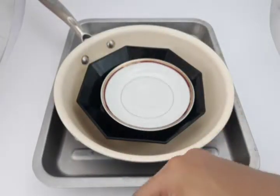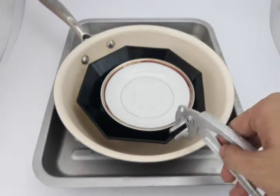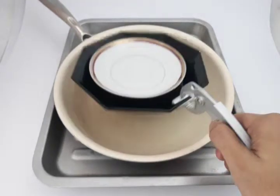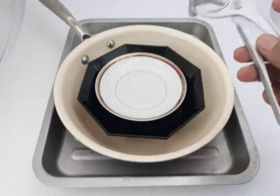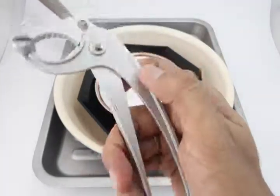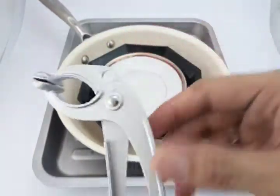In our example, we have here a baking pan, a frying pan, an irregular ball, and a flat plate.